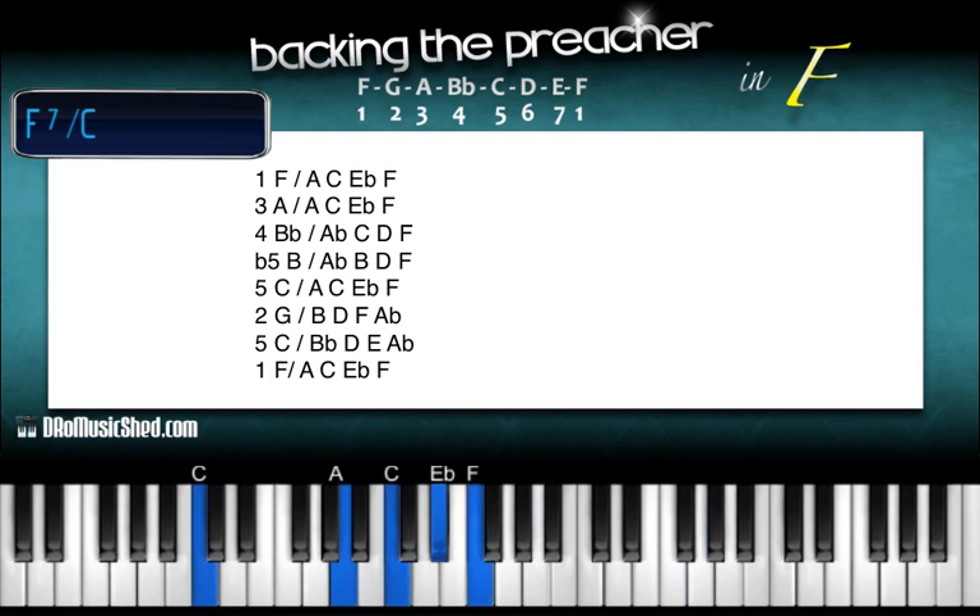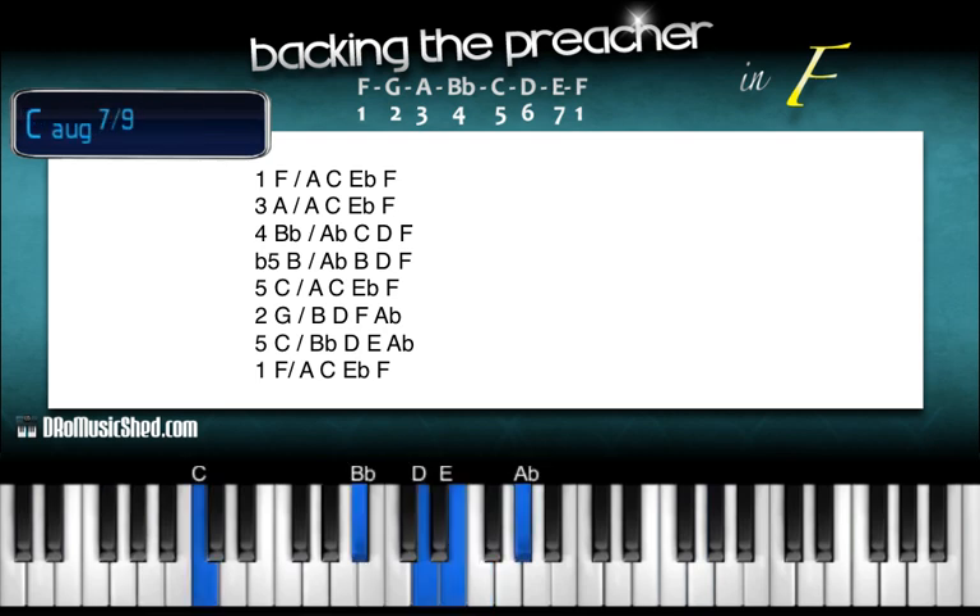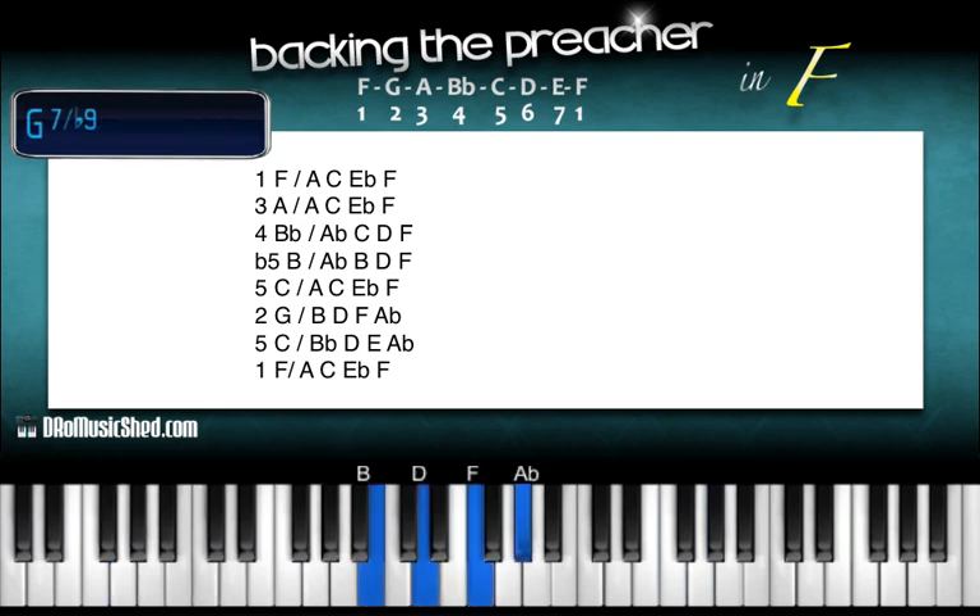After that we're going back to our two. This is a chord over two, so G in the left hand, right hand take a B, D, F, A-flat. After the two you go back to your C. Over the C you're going to take C in the bass, B-flat in your right hand, D, E, A-flat. Back to your one — once again C in the bass, the fifth tone, B-flat, D, E, A-flat — back to your one.